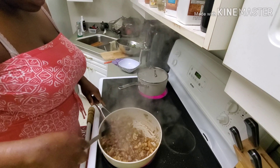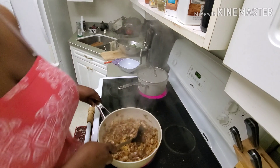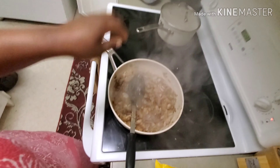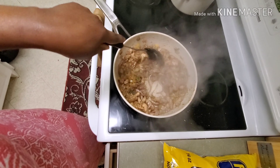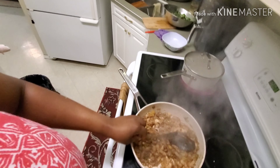Look how beautiful this is already! I want you to get in there and see what this looks like — so nice and brown. It's going to be colorful in a little bit.